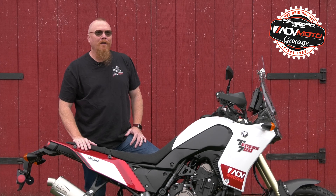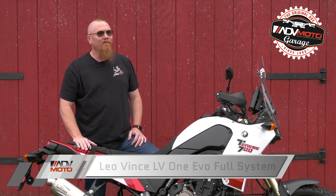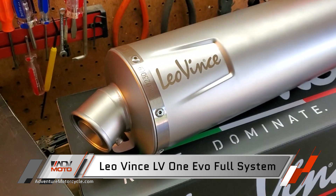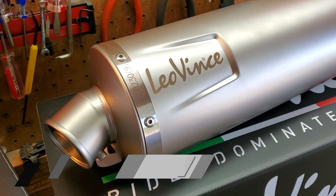Hey everyone, Lee Pressgrave here with ADVMOTO. Today we have the pleasure of installing the Leo Vinci LV-1 EVO full system on our new Yamaha Tenere 700.